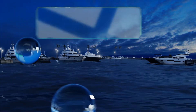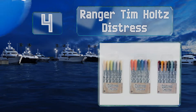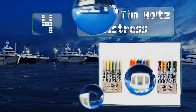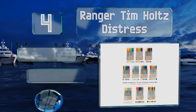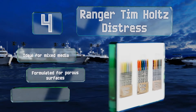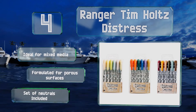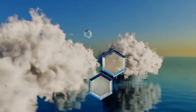At number 4, artists who like to experiment will appreciate the Ranger Tim Holtz Distress for their water-reactive pigments that can be used to create everything from eye-catching backgrounds and smudge effects to highlighting raised areas on embossed paper. These are ideal for mixed media and formulated for porous surfaces, and the set includes a collection of neutrals.